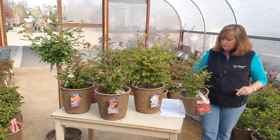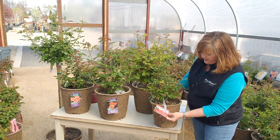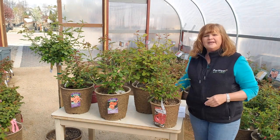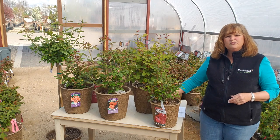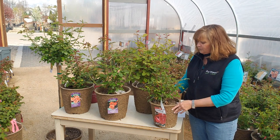A lot of people want to do container roses, and you can definitely do a mini in a container. This one is called Sunblaze. They only get about two to three feet, so you can put them in a container on a sunny front porch and it really is great.